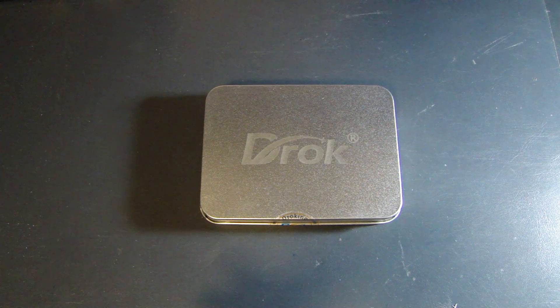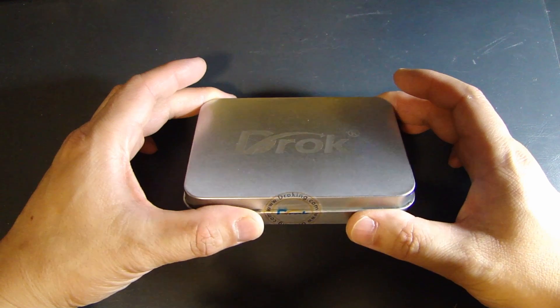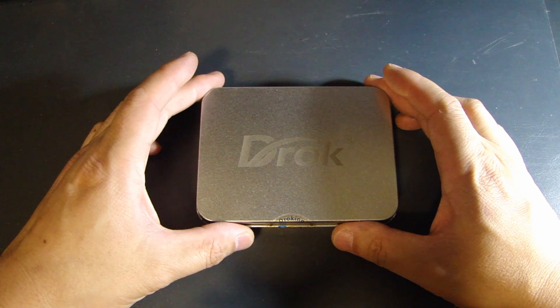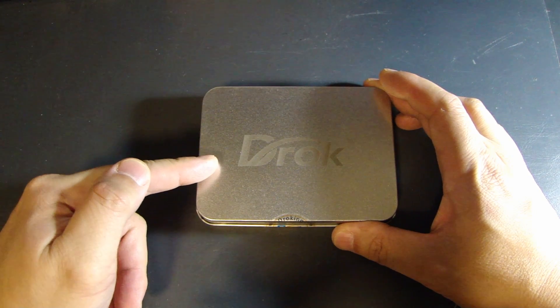Hi, this is Dot2Fast here and in this video I want to show you a very interesting product I just picked up. Inside this metal box is a small little USB device that can read voltage and current draw on any USB device that you're charging. It comes in a very nice metal box and I bought it off Amazon from a seller called DROK, D-R-O-K, which is the name shown on the top of this box.